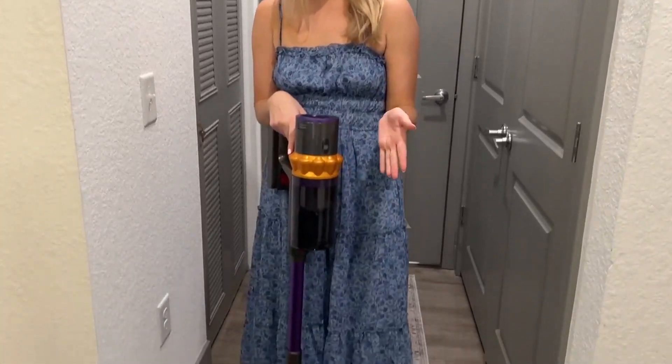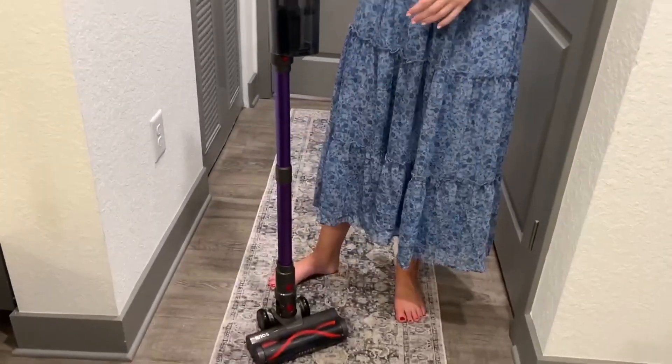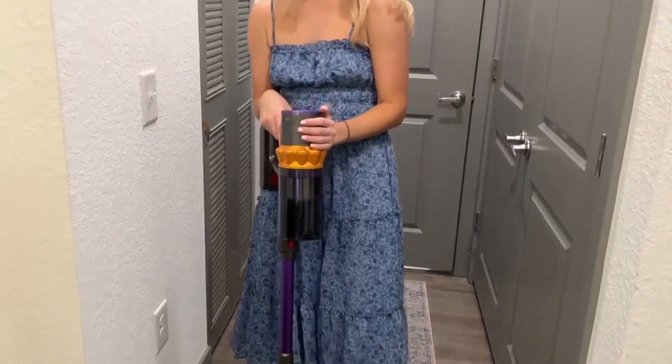Hello, today I present to you an honest review of this cordless vacuum by the brand Lyrios. So this is a really nice vacuum right here.